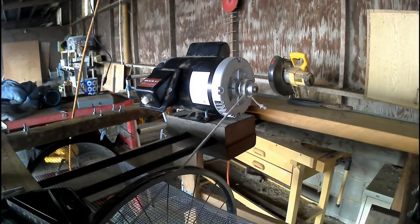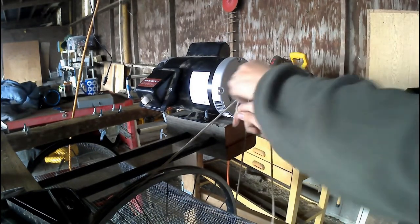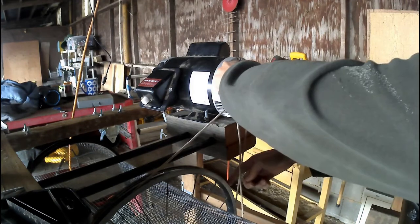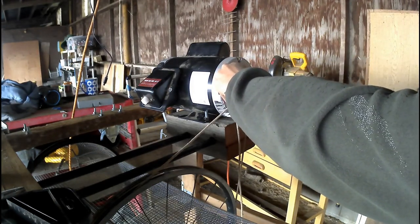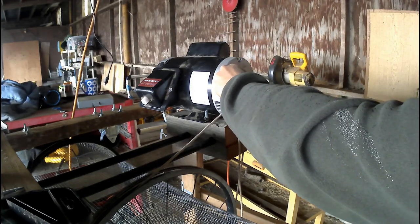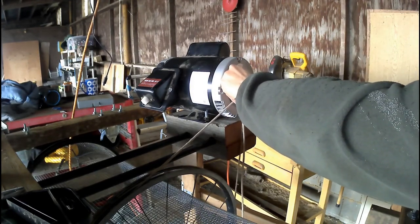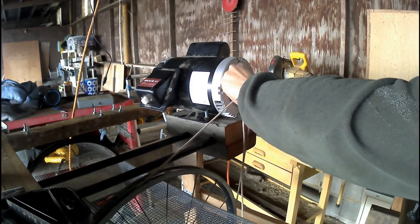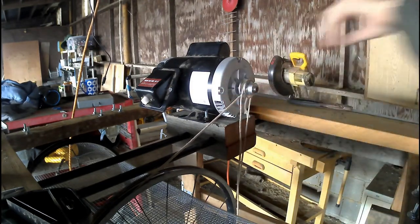Here I'm measuring the belt length, and this was part of the problem I had — I measured the belt length incorrectly. By wrapping a string around the pulley and around the bike wheel like that, I was getting an inner diameter measurement for the belt, but belts are actually measured according to their outer diameter. So I didn't get the right sized belt.